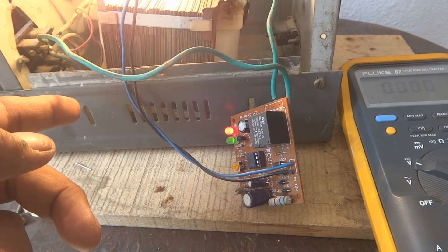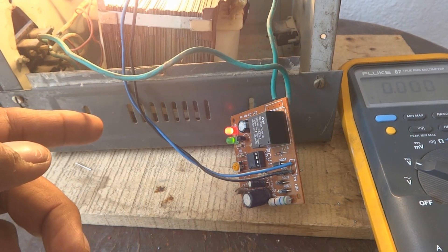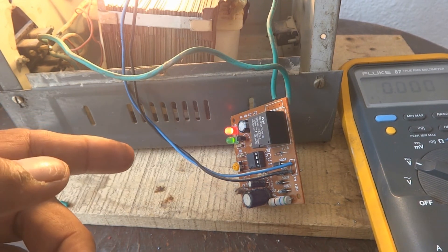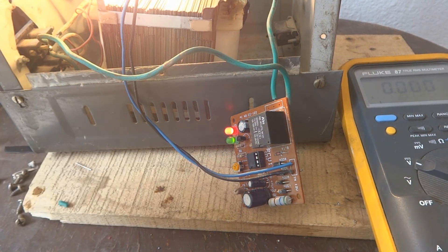If you are not using a stabilizer with your system — since some setups don't need one — I will also do another video showing how to use just this delay circuit directly on the output socket for the refrigerator or freezer. Please stay tuned for that. Share this video, like it, subscribe to my channel, and check the blog link in the description.